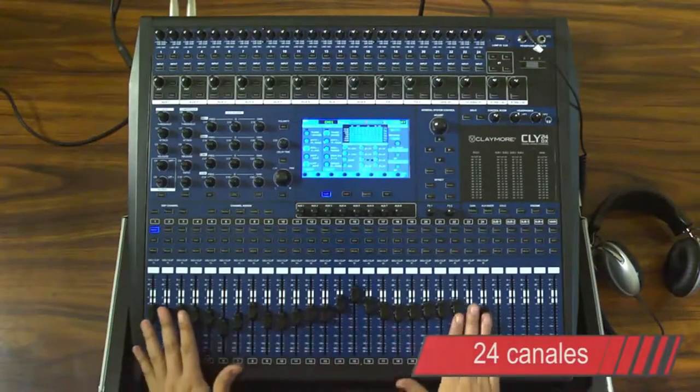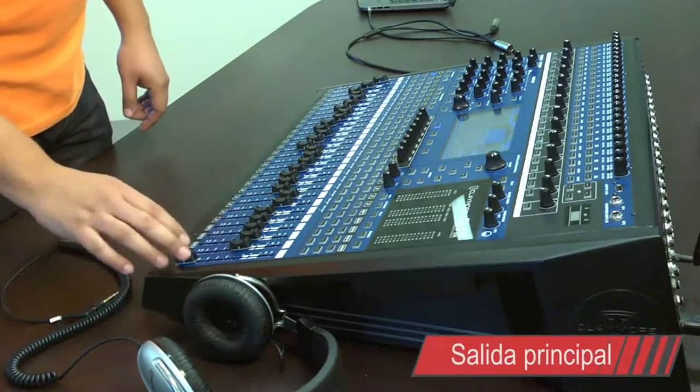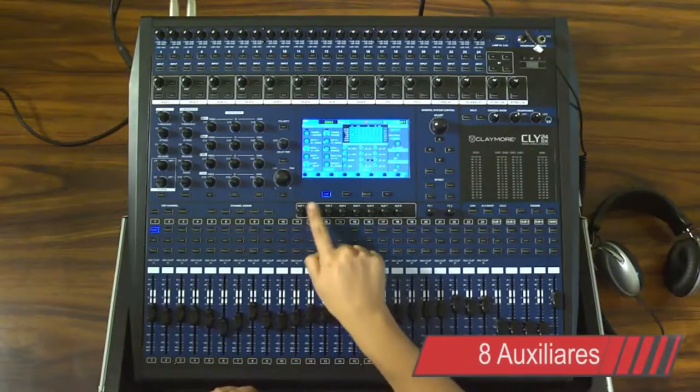Esta consola cuenta con 24 canales monoaurales, 4 subgrupos y una salida principal, además de 8 auxiliares monoaurales.